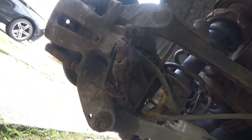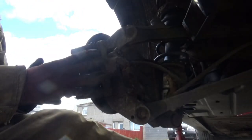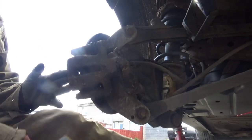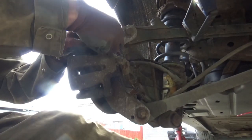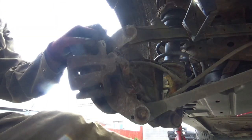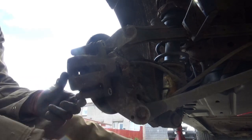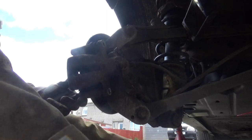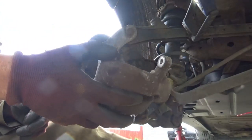So the next step we want to get the caliper and the disc off the car. To release the caliper itself it's two 13mm bolts and these come out really easily. Once you get the caliper bolts out the caliper well prises away and that's it off there.